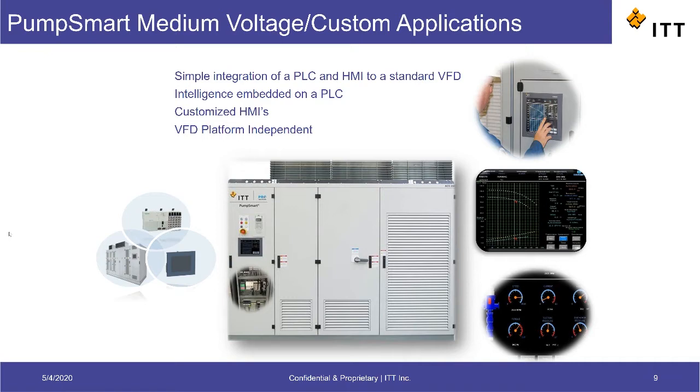The PumpSmart is offered in a medium voltage application as well as a low voltage configuration. PumpSmart medium voltage embeds our proprietary algorithms onto a PLC that's integrated in a medium voltage drive. A touchscreen display or HMI is used for displaying information to the user as well as getting user inputs.